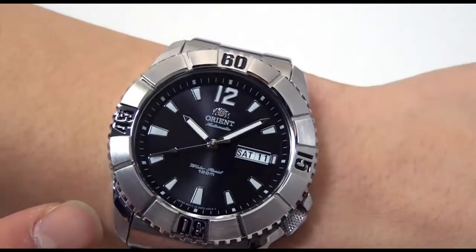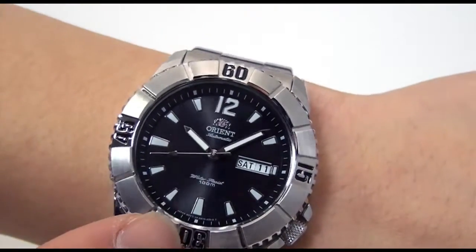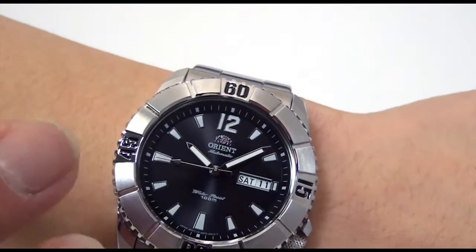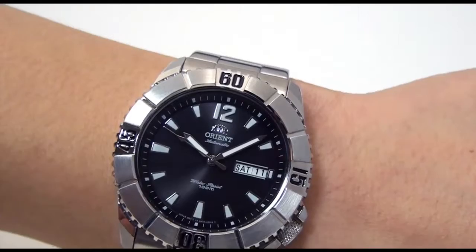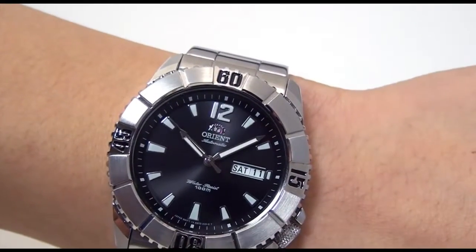One thing I love about this dial is — I hate to move it too much — but you can see that there is some sort of shimmering to the dial, which I've always found to be nice in many of the Orient Diver Series.